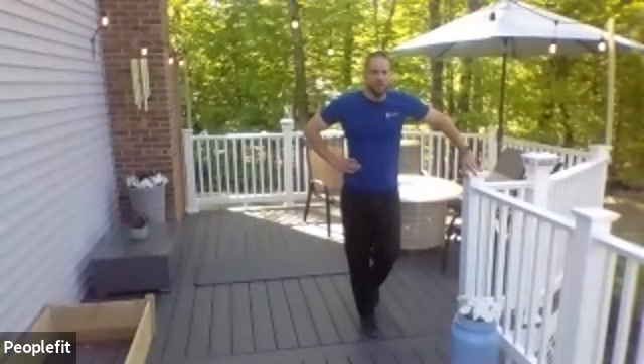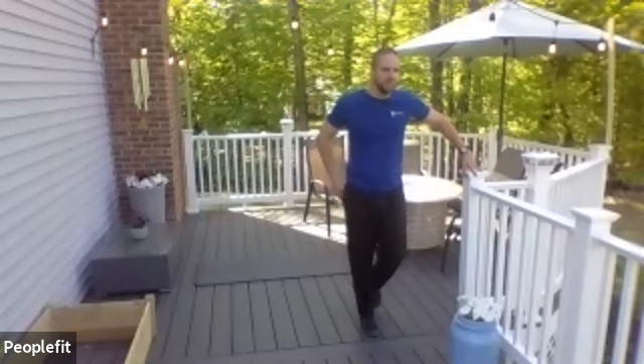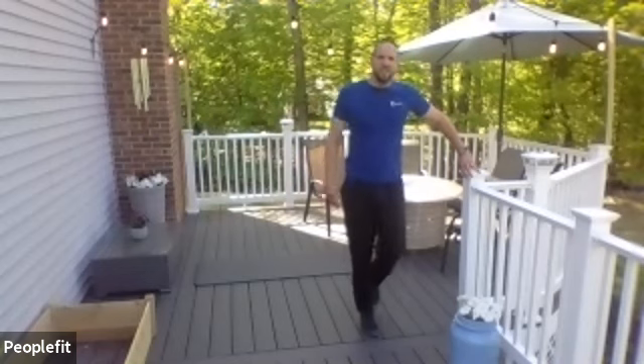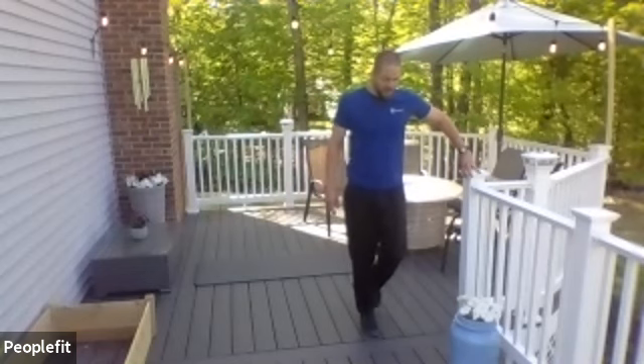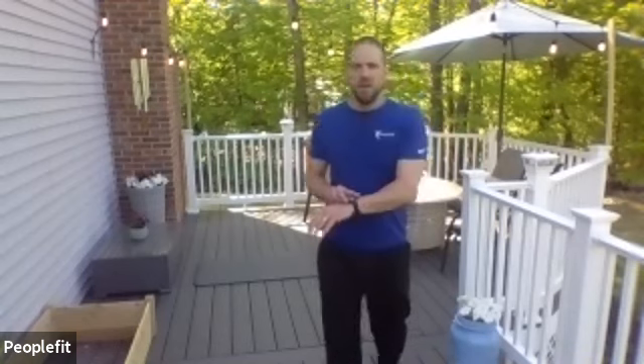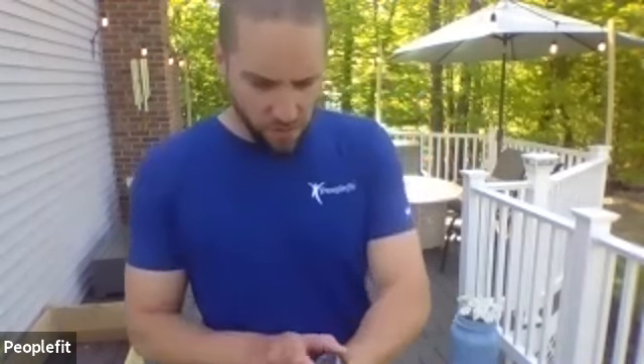We've got 15 seconds to go. It's okay if the calf starts to burn a little bit — that's totally fine. We're going to try to keep going up anyway. Alright, take a break. Let's take a little water break — we'll take about 30 to 45 seconds.